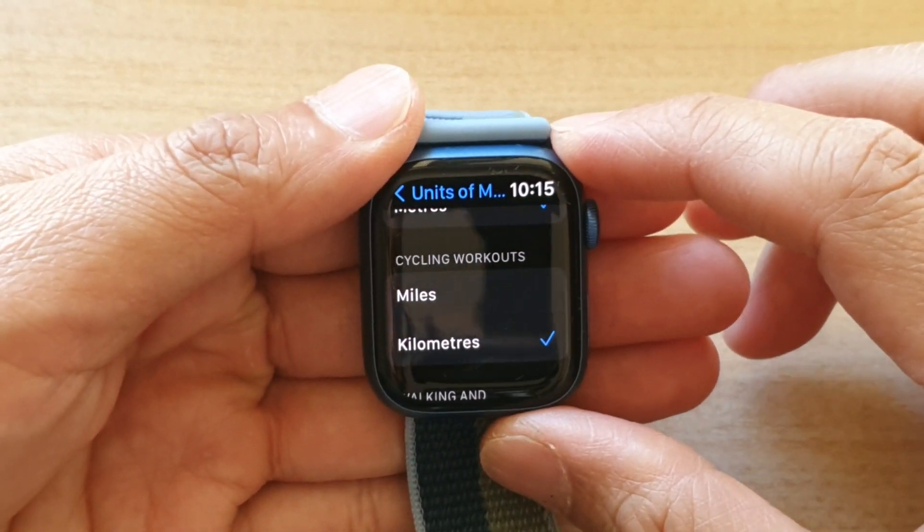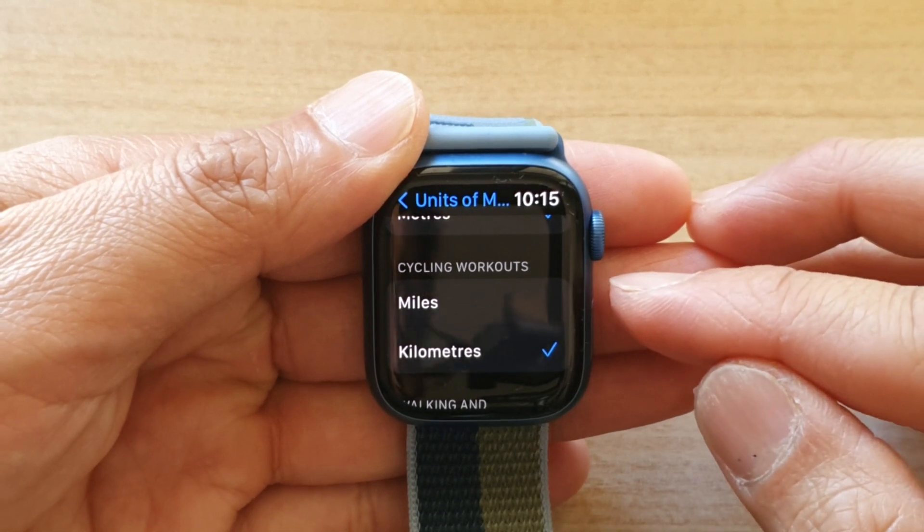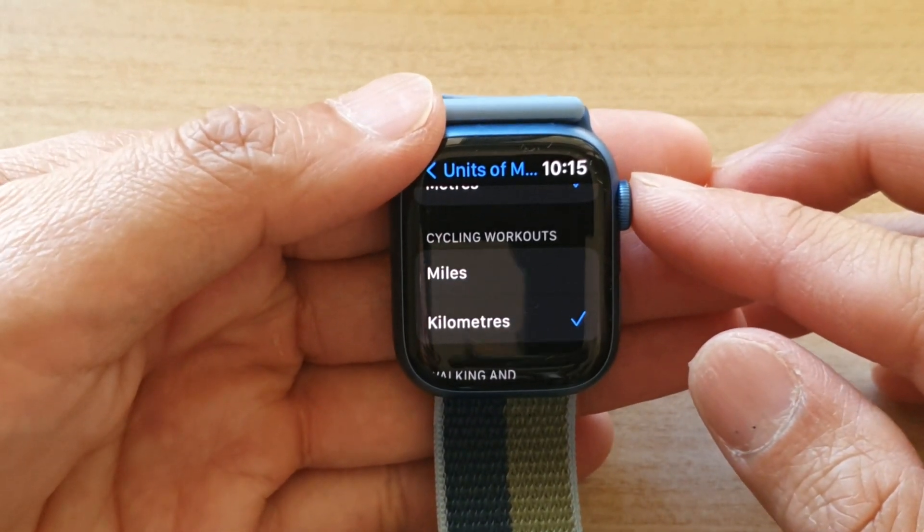Hey guys, in this video we're going to take a look at how you can set the cycling workouts to miles or kilometers for the Apple Watch 7.